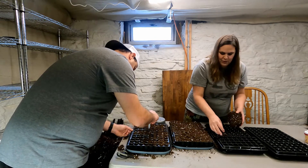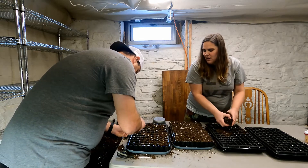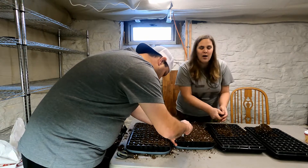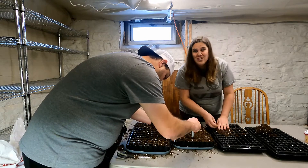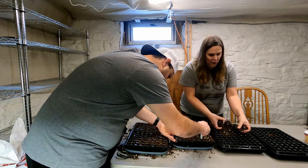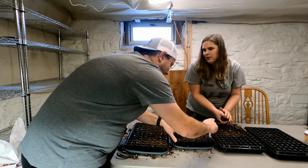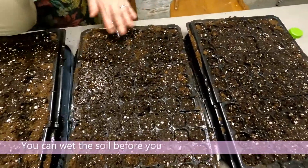You don't want to use just regular backyard dirt because you don't know what's in it. Pro mix has nutrients for the plants starting out. You could also use more organic mixtures. Since lisianthus stay in these little trays for so long — 14 to 16 weeks — it's important to use a good medium. They are super slow growers and are more of a late summer to fall flower.